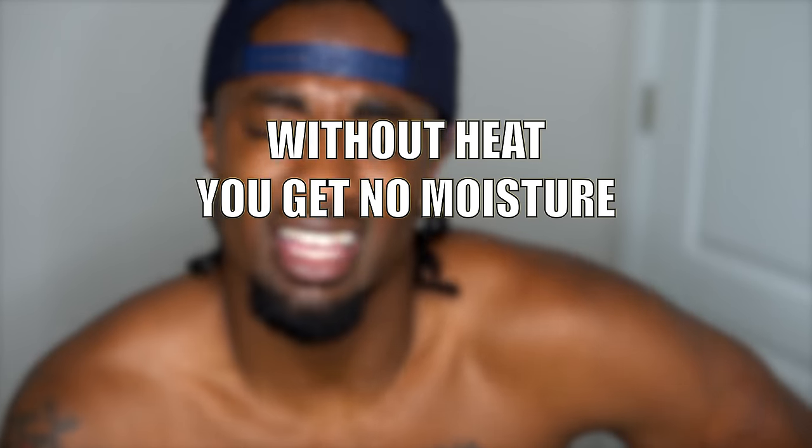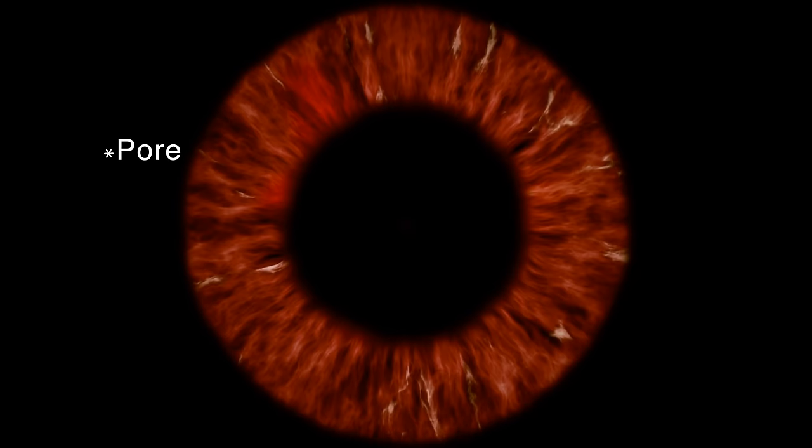First tip: heat is your best friend. If you're low porosity, it doesn't matter how much product you put on your hair — none of it is going to get inside your hair shaft until you open up the follicle. Now if you have high porosity hair, you probably want to stay away from heat and avoid blow drying too much. But if you got low porosity, your hair is a little bit tougher and harder to damage because those cuticles are so tight.